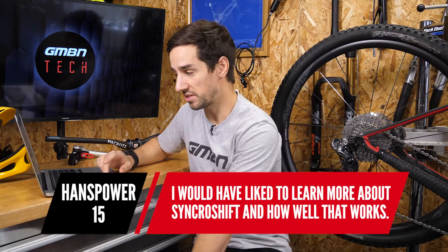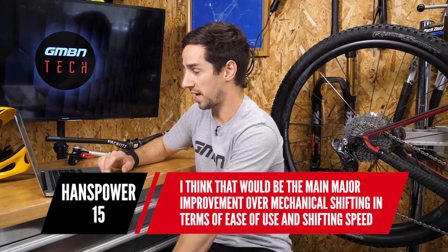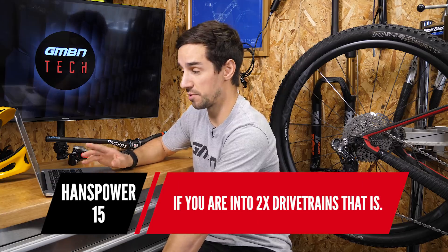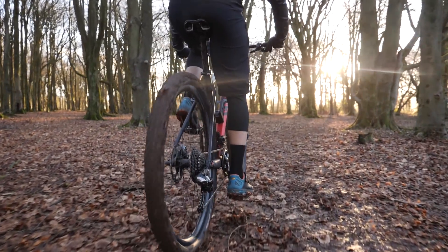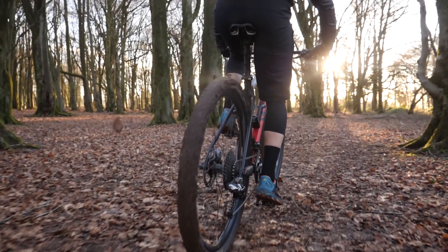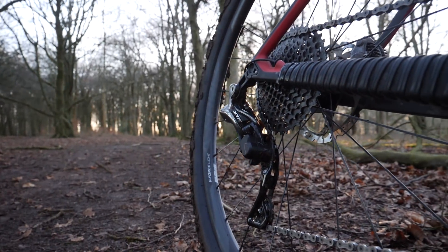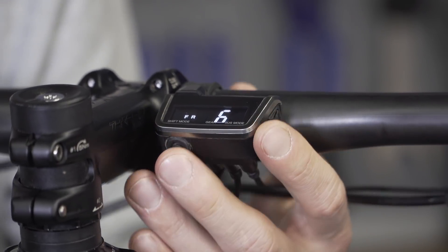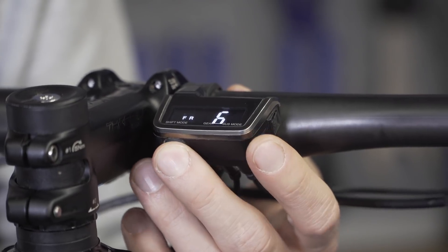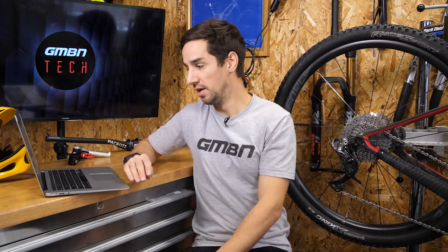Hans Power wants to learn more about synchro shift and how well it works. I think synchro shift is the major improvement over mechanical shifting in terms of ease of use, especially on a two-by drivetrain. It's one of the biggest advantages of DI2 for cross-country bikes. Using the eTube app, you can fully customise it. A lot of cross-country racers set it so they're in the big ring almost all the time, keeping the front mech shift to the small ring only for the steepest climbs. It's all about having one shifter that does everything, and you can set your own gear maps — there are two default synchro shift maps already, but you can adjust them to your heart's content.